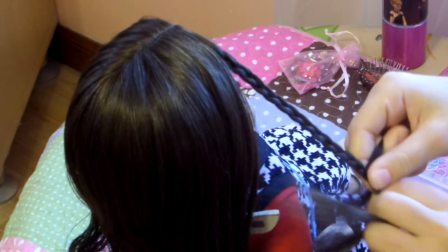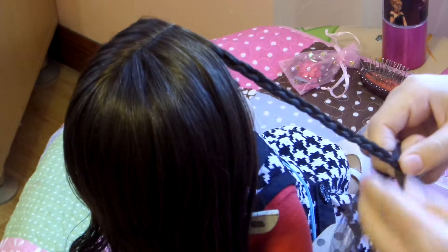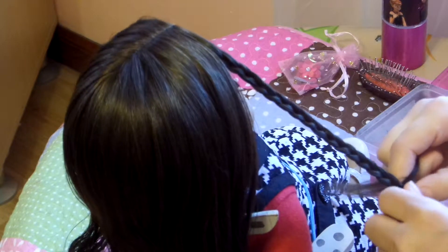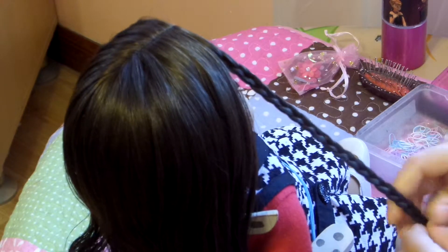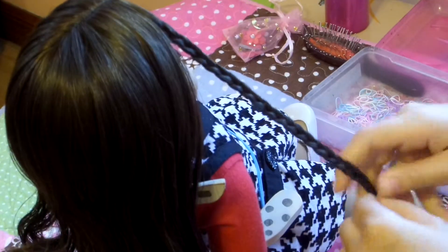This braid looks actually really difficult to do. It looks like it's an intermediate braid, something super hard that you're never going to get. But once you're finished and as you're going through these steps, you'll be like, really, is that easy? I really hope you enjoy this, because it looks really hard but it's actually super easy and super fun to do. I really enjoy it.